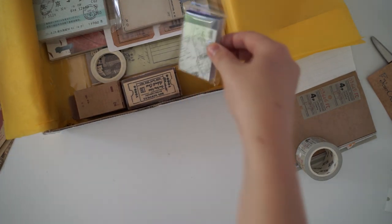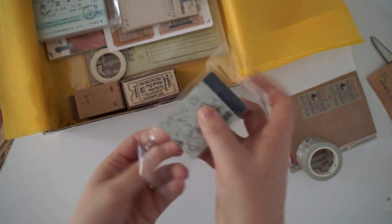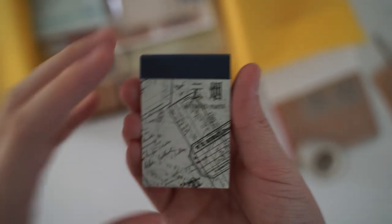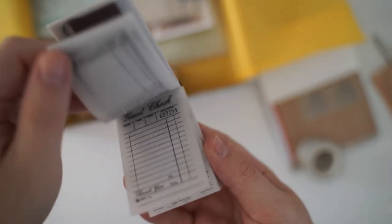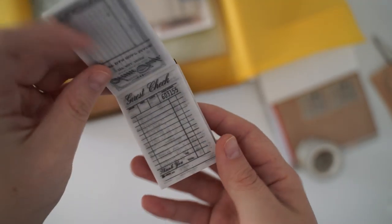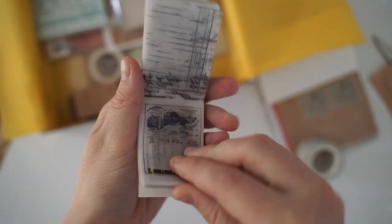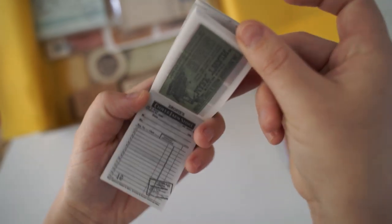Okay so next we have — let's see what's inside of here, I have no idea. This is so cute. They're all different designs like ticket stubs.